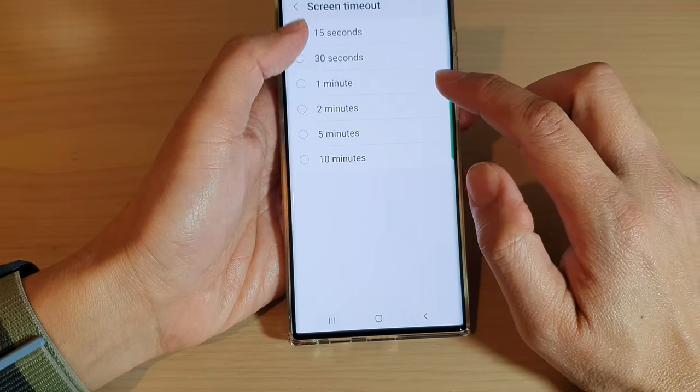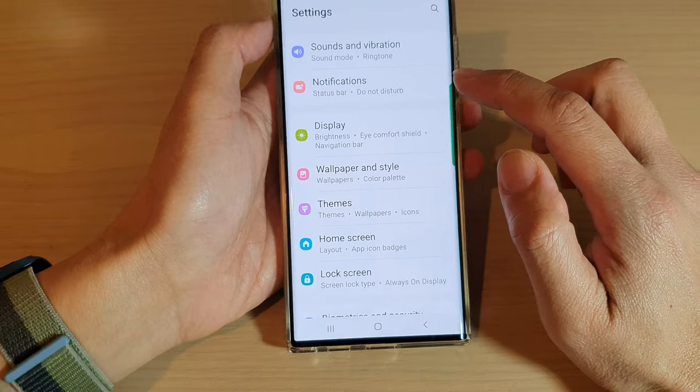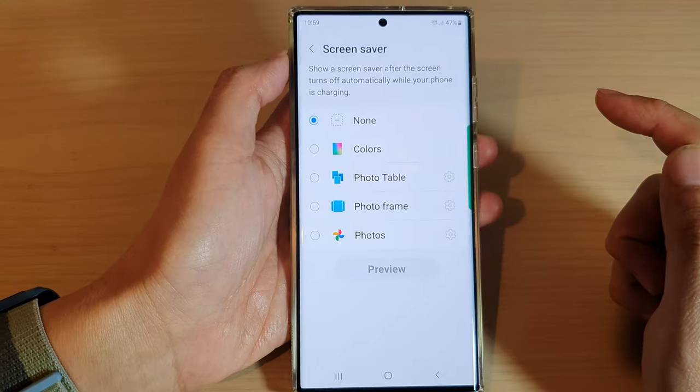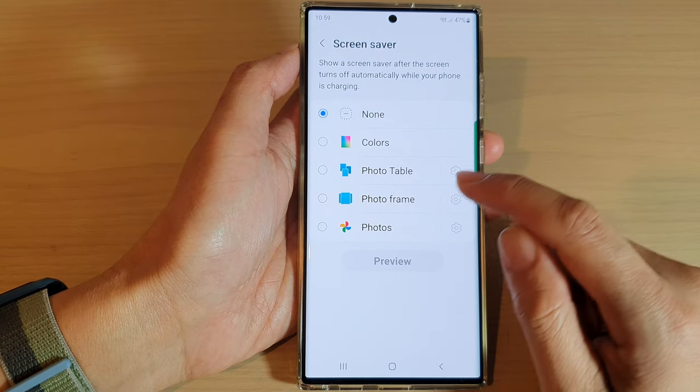The next thing that you can try is to go into Display, then go down and tap on Screen Saver. In the Screen Saver settings, make sure that you select None.